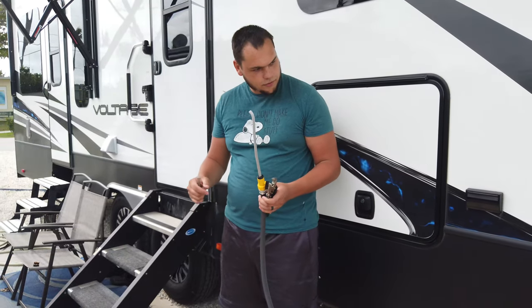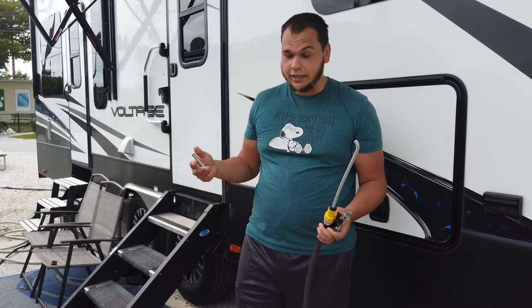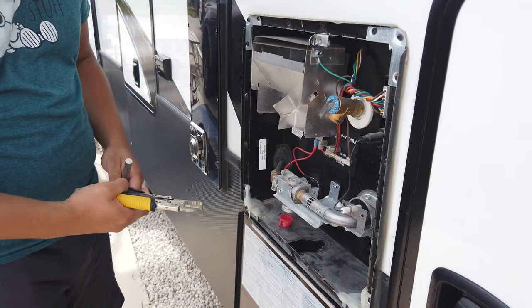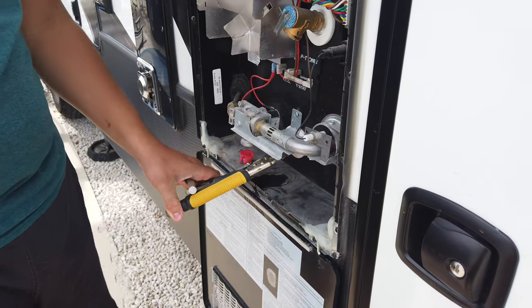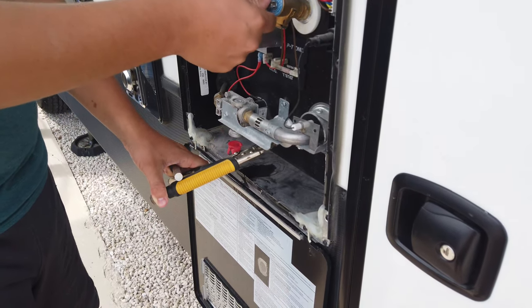Before we get started, make sure you turn off your water as well as your hot water heater — you don't want your water heater heating nothing. We actually haven't changed ours since we got the RV, and it's been a year, so we're going to be taking a look at that. Before we can take out the existing anode rod, we have to let out some hot water pressure.